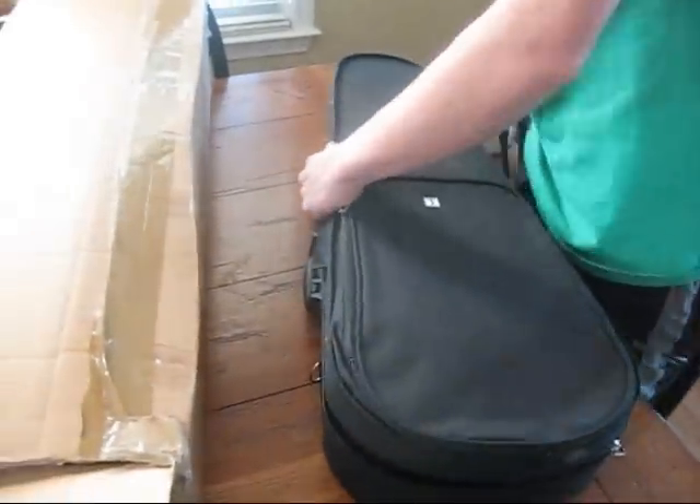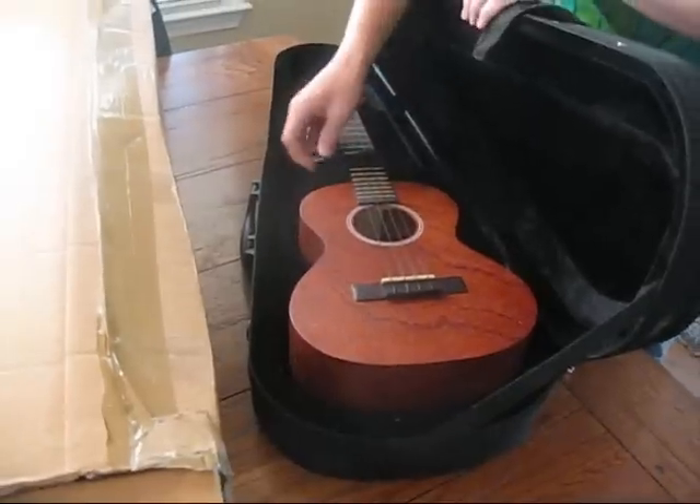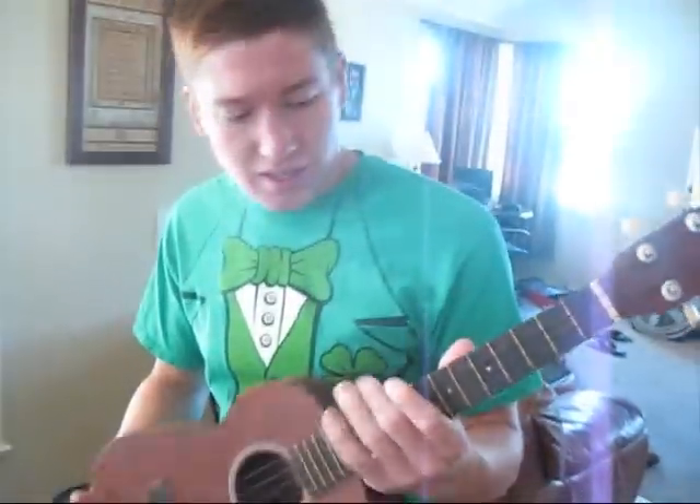Woooo! Oh my gosh, I see it! Looks like a little guitar, not a ukulele. It's a ukulele — it's a tenor uke. It's a Macala.